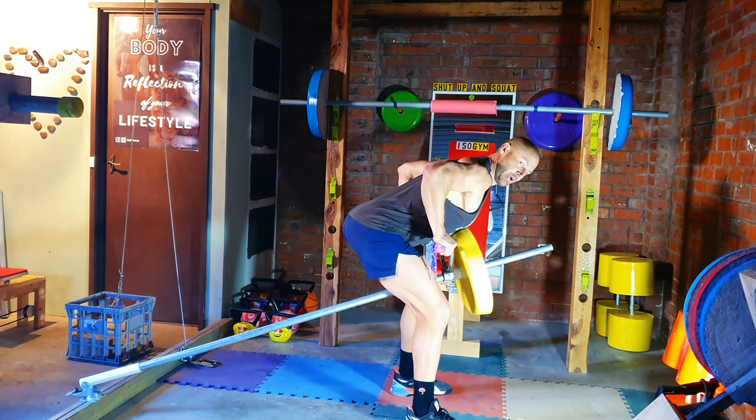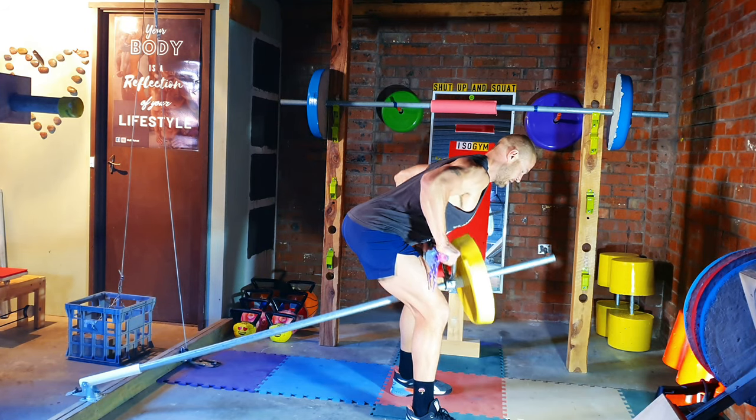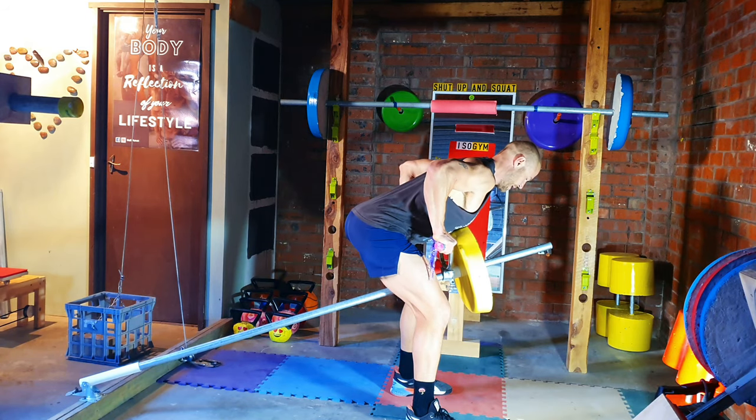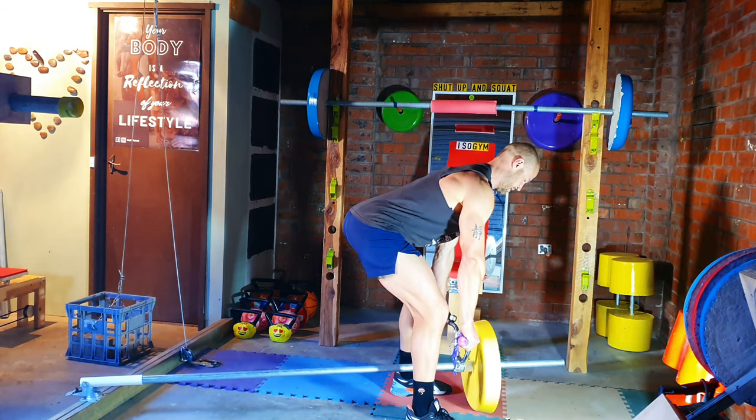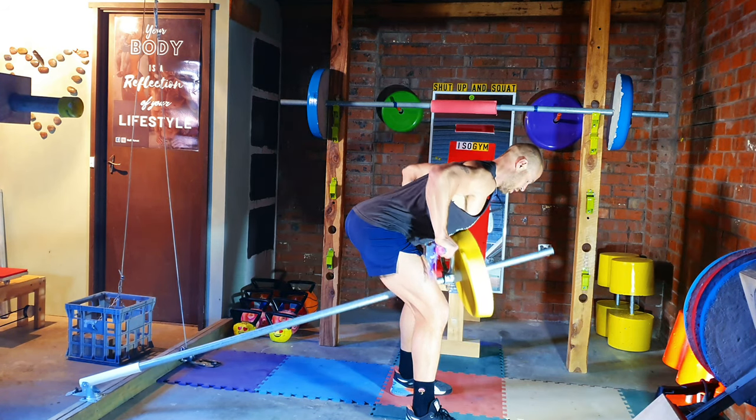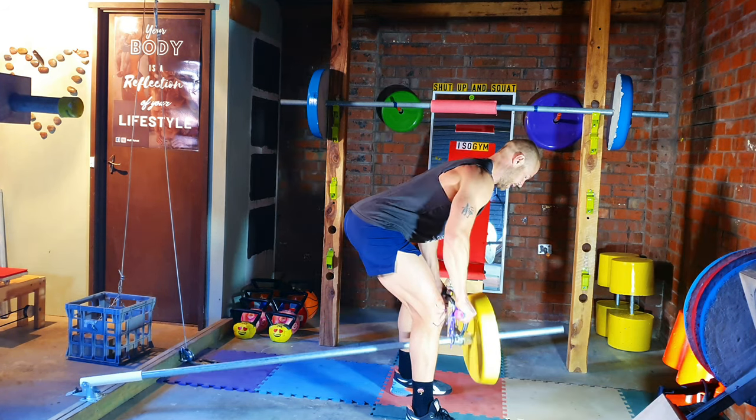So we come up, bring it to our chest, hold for a second and back down. Nice and controlled. Up, breathe out, back down. One more — up, hold for a second, nice and controlled down.